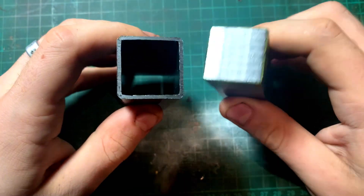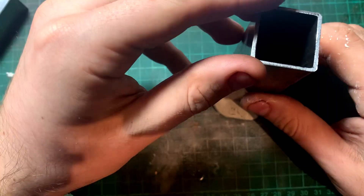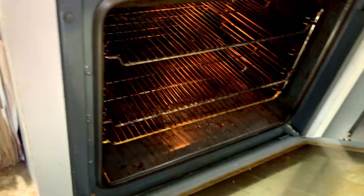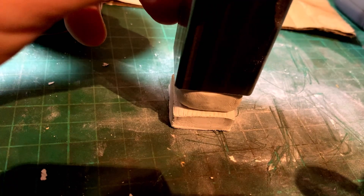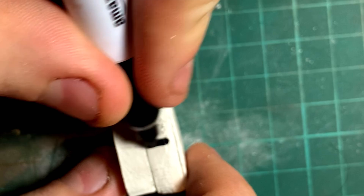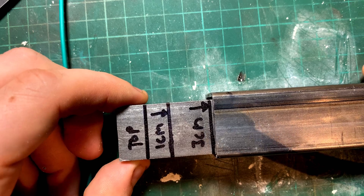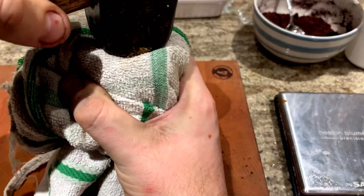To reform the starcrete into bricks we need a mould, so I used a small square section of steel with a solid insert that fits tightly into it. I made a clay base cap to stop the mix from falling out the bottom, baked the clay caps to harden, and experimented with Lego-style stud designs on the caps — but the studs were too small and kept falling off. I marked a line on the metal die to make equal-sized bricks each time, then loaded the die with partially rehydrated starcrete and compressed it manually by striking it with a hammer several times.